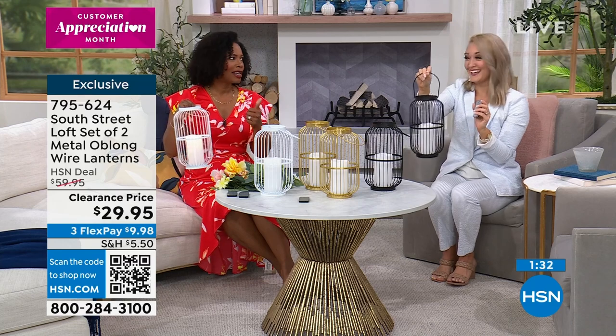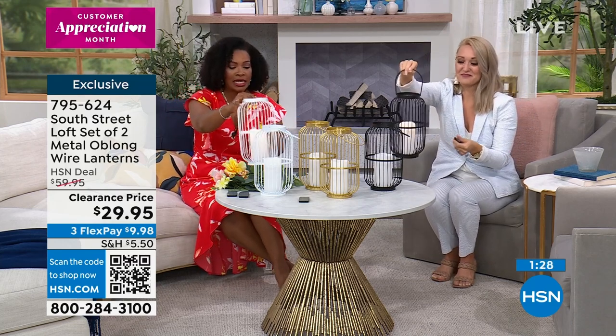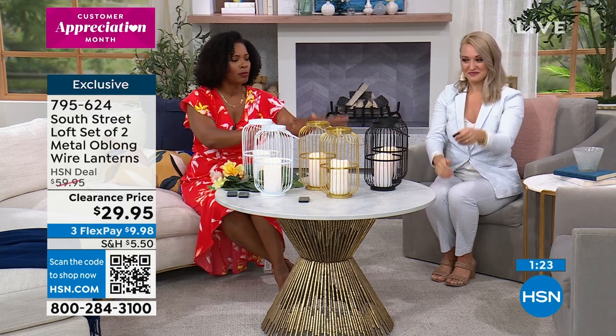Mother's Day's coming up — that's a great idea. Your best friend, those outdoor picnics and parties and those kinds of things — how great would these be? So we've got white, gold, and black.